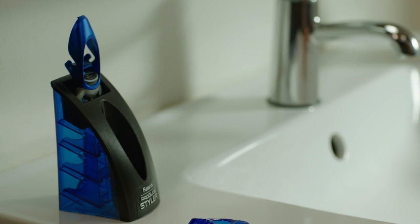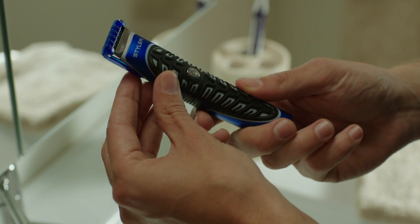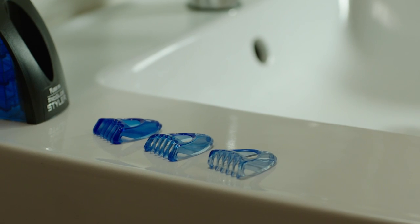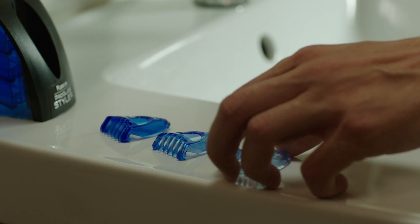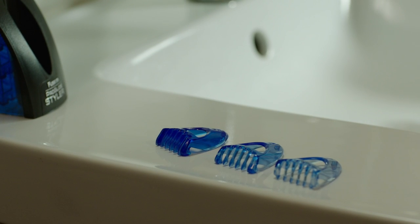You'll basically need a tool that does three things: trim, shave, and edge. I use this one — it's the Styler from Gillette. It comes with three combs of different lengths: two millimeter, four millimeter, and six millimeter, so you can decide how long you want your beard to be.